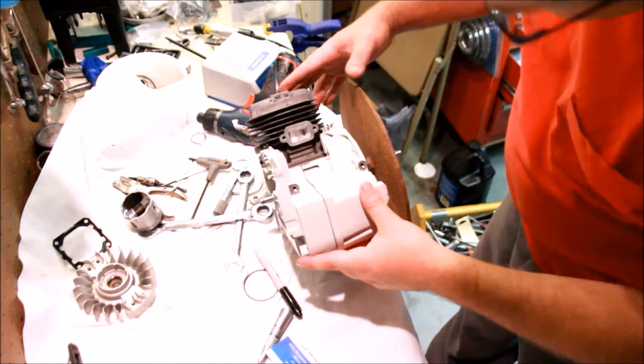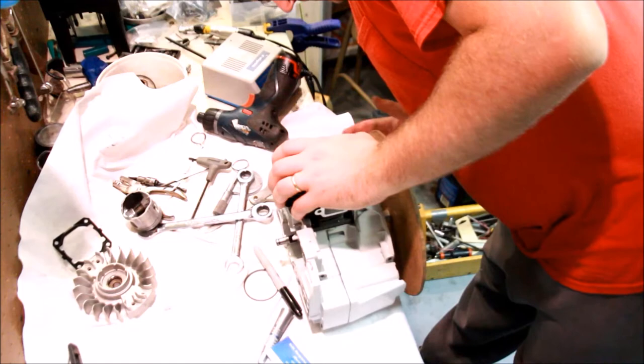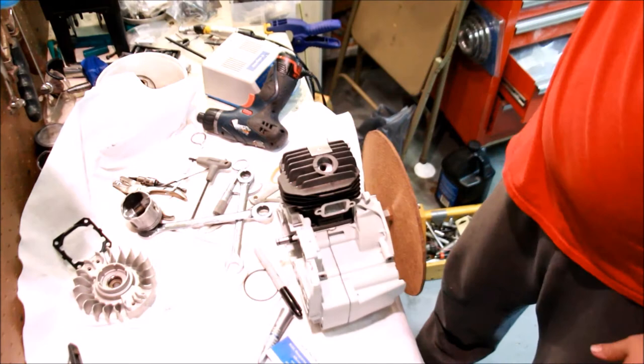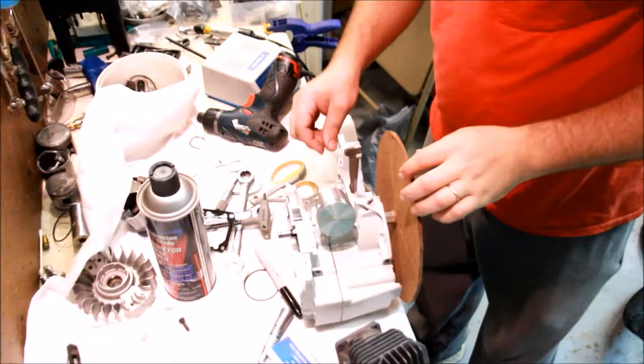I'm reasonably confident of the port work. You can double check the timing of course, triple check and make sure that your openings are good and things are squared off appropriately. My exhaust ended up at about 101, which is totally fine. The intake is 78, 79, also fine. The transfers are where they are — difficult to see them with this method. The intake is much more square, the exhaust is much more square, nice crisp openings. You'll be able to have a nice good pop.